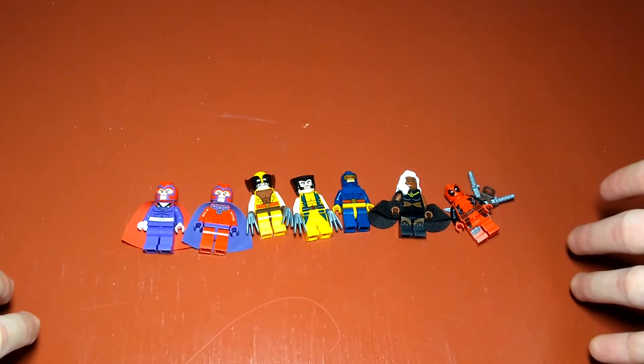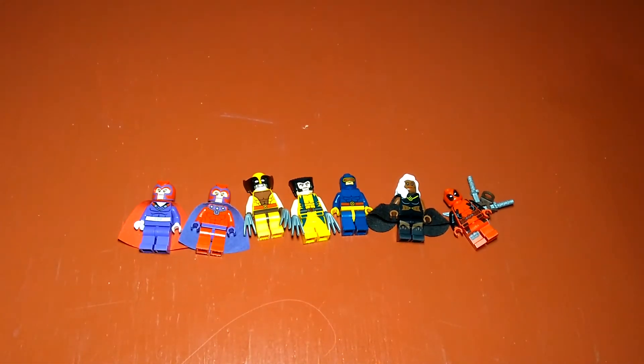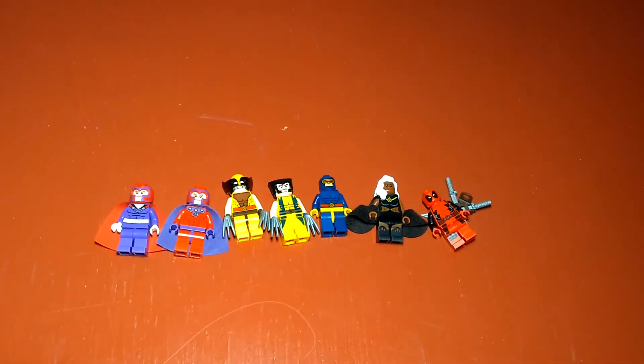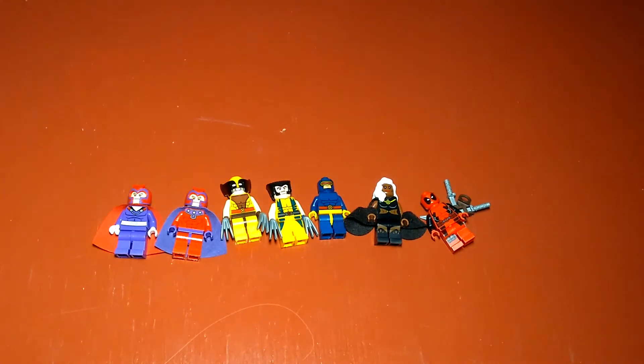So those are all of the minifigures of the X-Men in my collection. I do have Quicksilver and Scarlet Witch but those didn't come in X-Men sets. I also have Sentinel here, but he's not a minifigure, and I wasn't sure if I should include characters or minifigs — so I just did that.